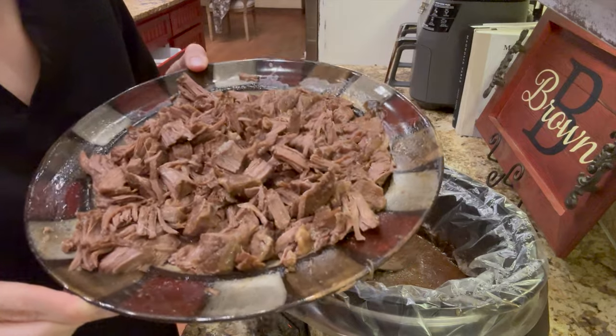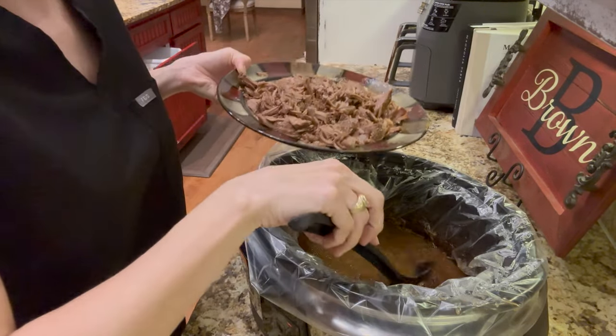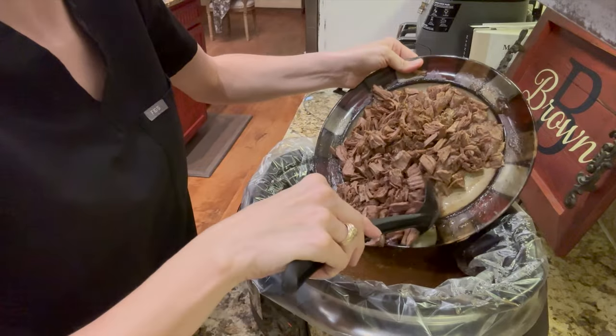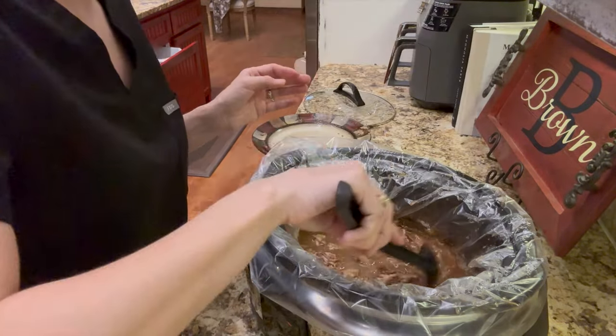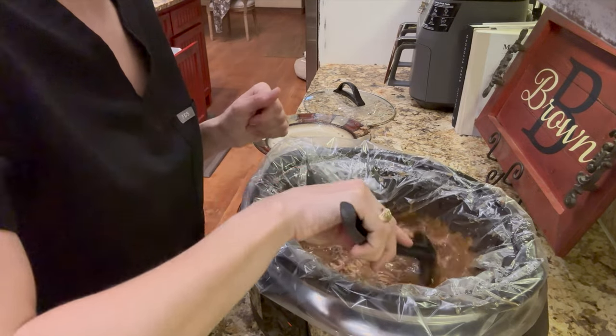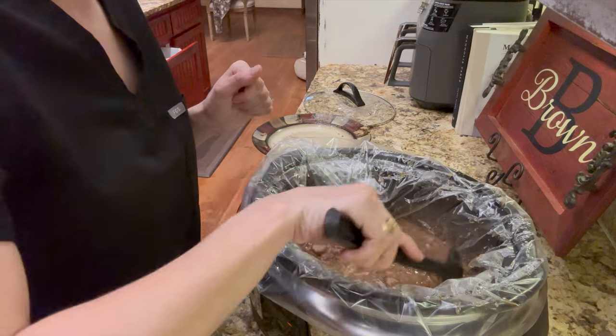Give it a good stir and mix it all up really good. I serve this over mashed potatoes, which is my family's absolute favorite. You could also put it over rice or something else if you don't like mashed potatoes — that's just an easy go-to for our family. So tasty, hope you guys enjoy!